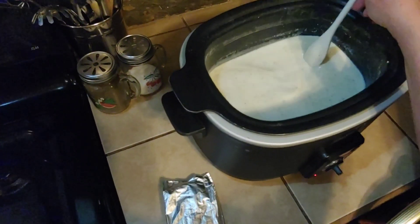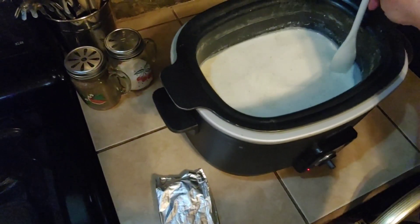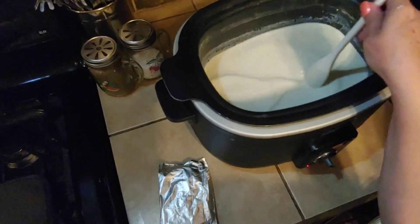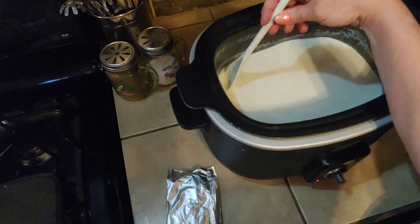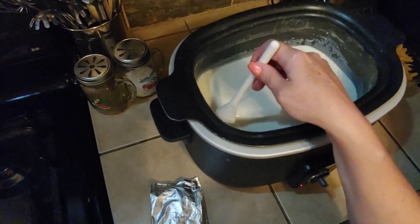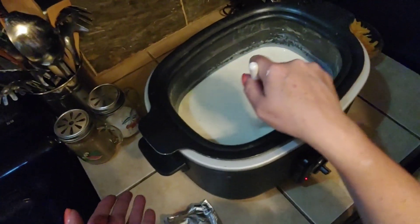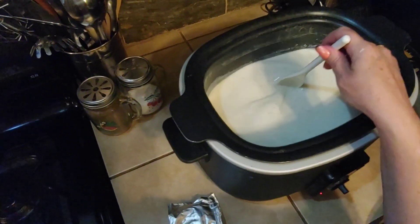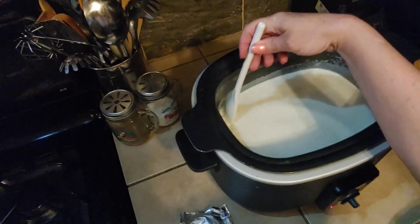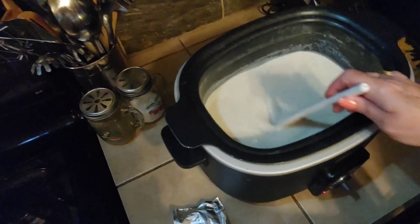I dropped my spoon in there a few minutes ago and that was pretty hot to fish it back out, so do not do it. It is definitely almost there. This is essentially gravy — we just made gravy. But first you start with the gravy and then you turn it into a cheese gravy. Gravy is just a white sauce, and so now we're going to make white sauce into cheese sauce.